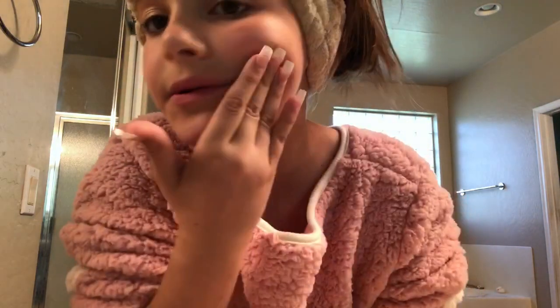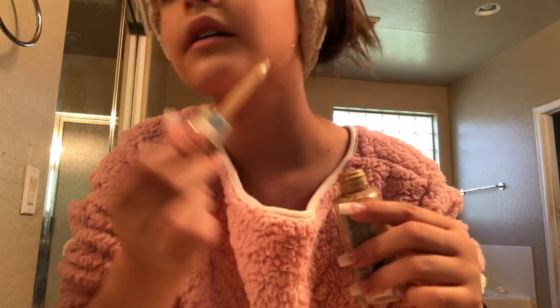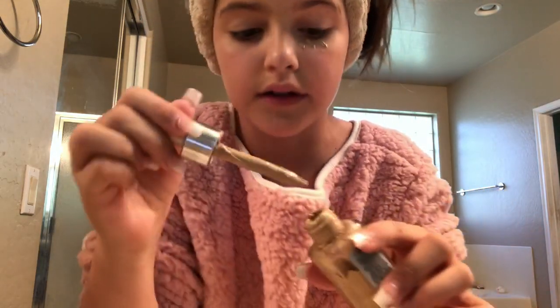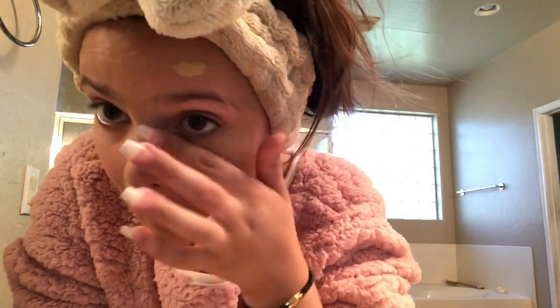If there's too much on my forehead I just dab it and put some on the bottom. I grab a little bit more and put it at the bottom and right here — oh that's too much. I don't use a blender, I just use my hand. It's easier. You just keep on blending. Sometimes it goes on my eyelashes but I don't really care.